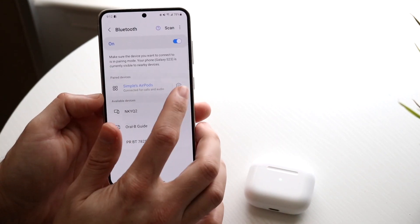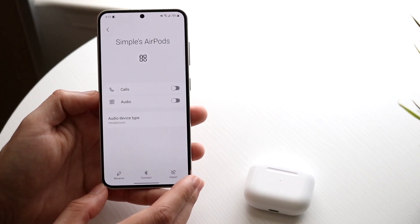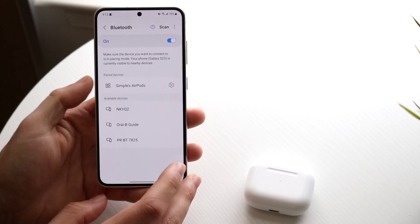You can click on the little settings icon and enable these specific headphones for calls or audio, whatever the case is — but that's pretty much it.